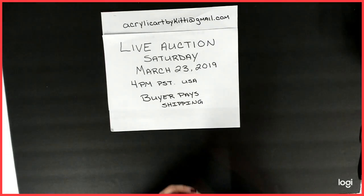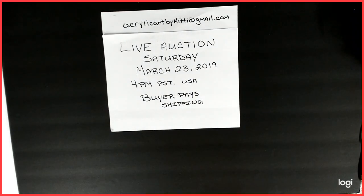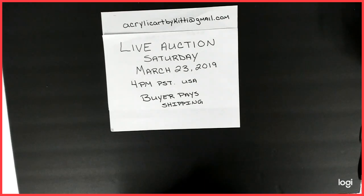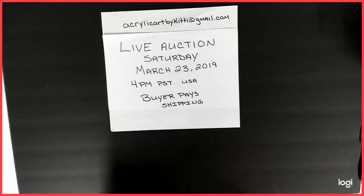Hello everybody, this is Kitty. Welcome to my channel. I'm going to be doing a live auction on Saturday, March 23rd, 2019 at 4 p.m. Pacific Standard Time. Buyer does pay shipping. So here is your preview before the auction.